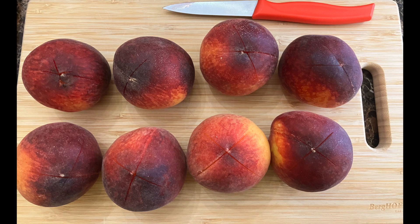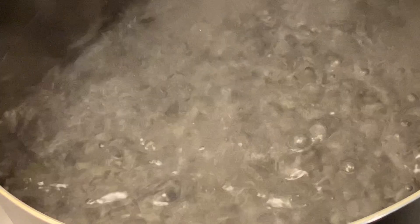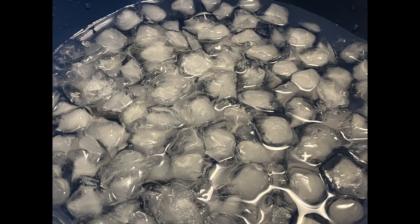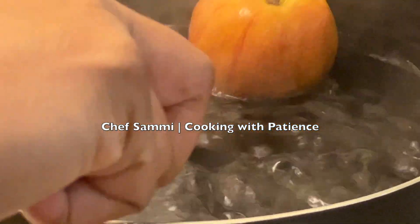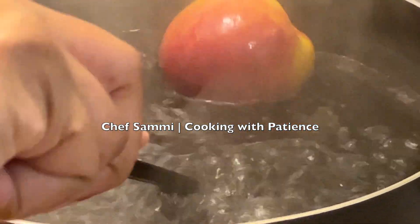Grab a five-quart Dutch oven and put some water in it — just enough for the peaches. Turn on the stove to medium to high heat and bring that water to a rolling boil. Then grab a bowl, fill it with half ice cubes and half water — we're going to use that ice bath to shock the peaches, which stops the cooking process. Then go back to that Dutch oven and put the peaches in three at a time, removing them after 25 seconds. This helps the skin come off easily.